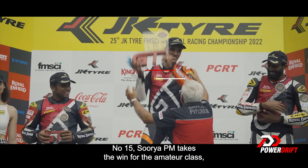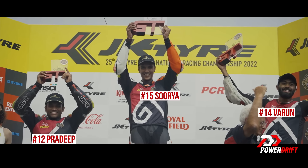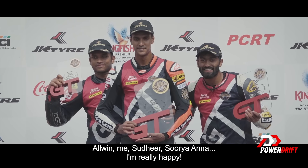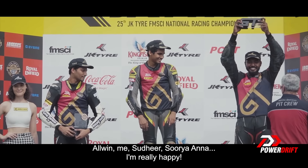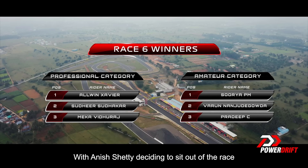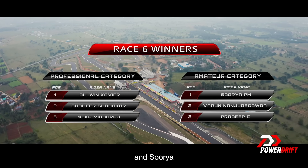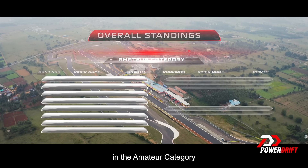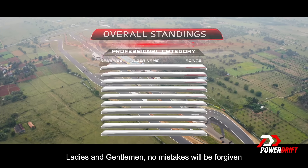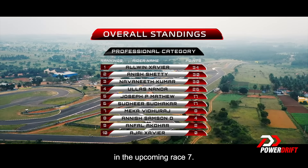Number 15, Surya PM takes the win for the amateur class in the last race of round two. I am really happy — all of my boys finished on the podium: Alvin, me, Sudhir, Surya. With Anish Shetty deciding to sit out of the race, the championship points are piling up for Alvin and Surya in the amateur category. This is the Royal Enfield Continental GT Cup — ladies and gentlemen, no mistakes will be forgiven in the upcoming Race 7.